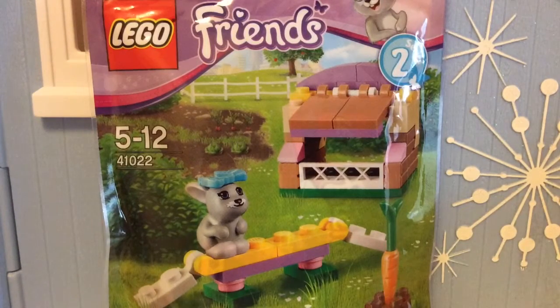Today I'm reviewing the bunny, because last time I reviewed the poodle, and today it's the bunny. And next time...